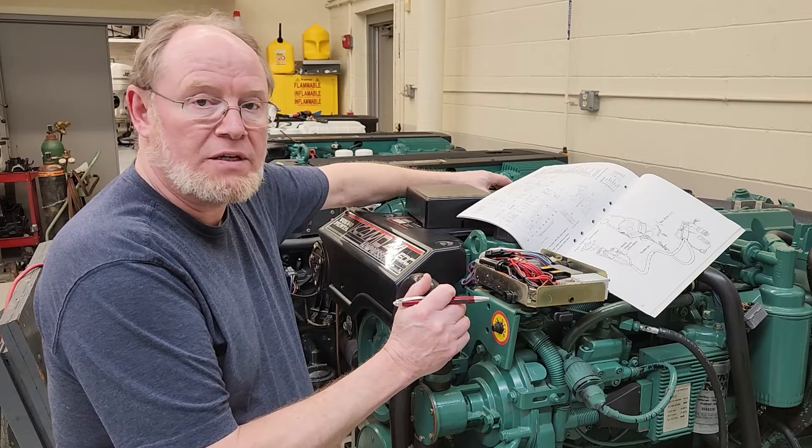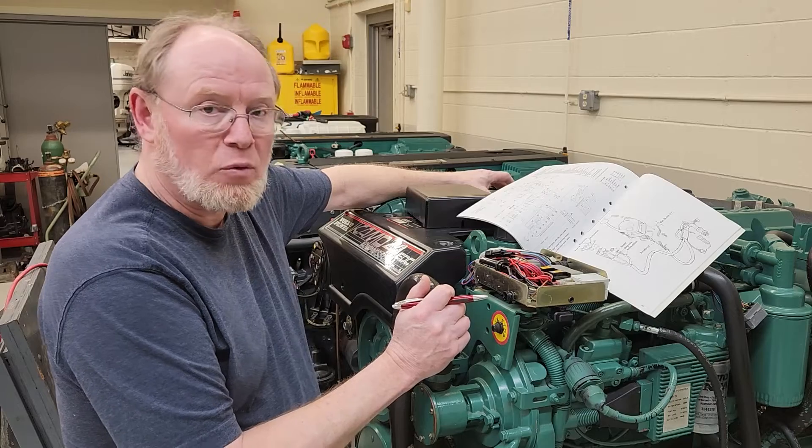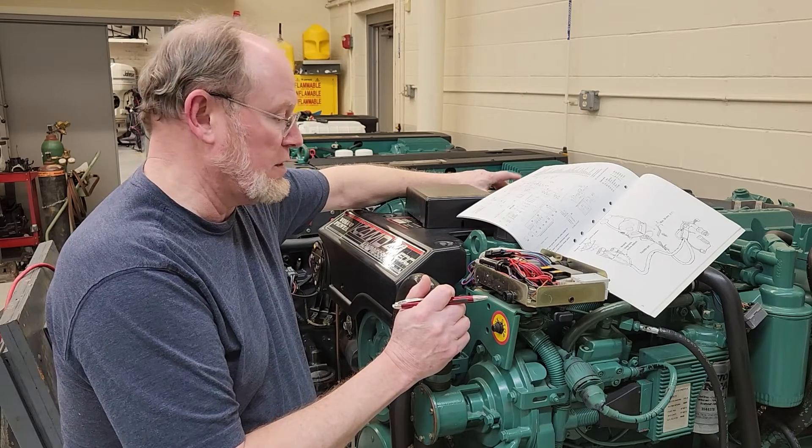Hello everybody, it's Ted here. I'm working on going over the EDC platform. I've gotten some questions about this.